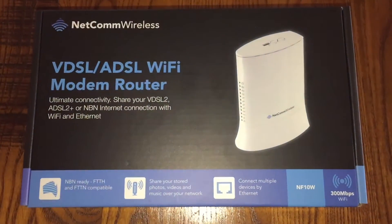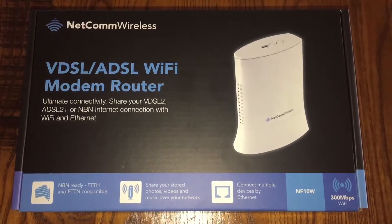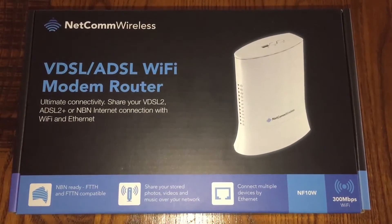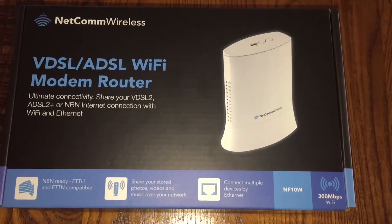Today I am unboxing our new NETCOM NF10W VDSL-ADSL Wi-Fi modem, which is for use with the National Broadband Network here in Australia.